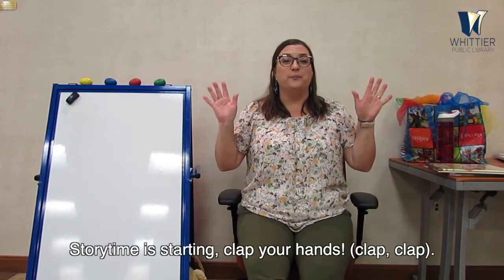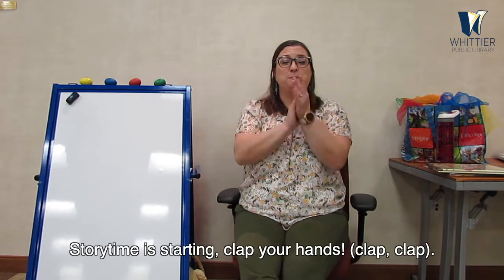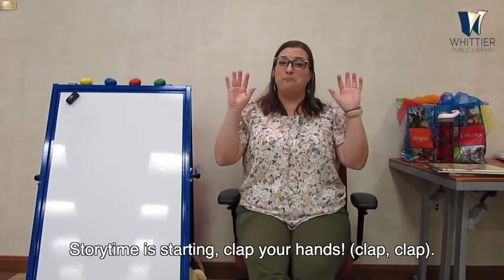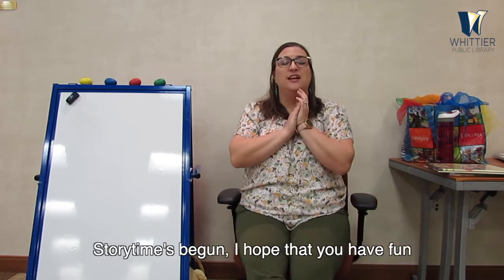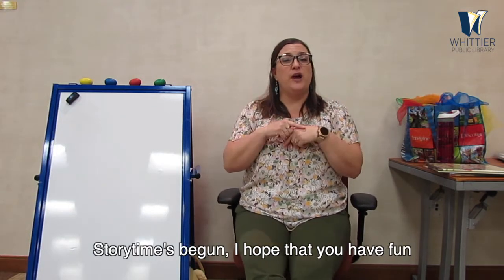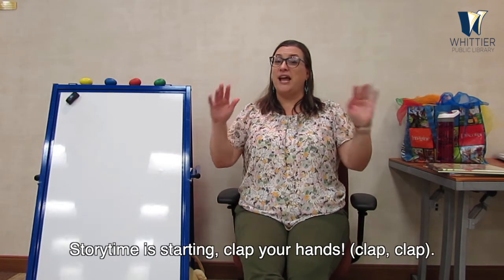Clap your hands — get your hands ready. Here we go! Storytime is starting, clap your hands. Storytime is starting, clap your hands. Storytime's begun, I hope that you have fun. Storytime is starting, clap your hands, clap your hands.